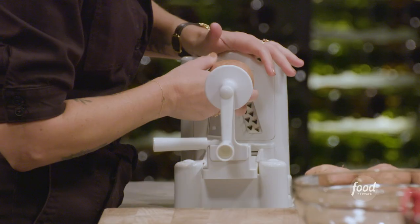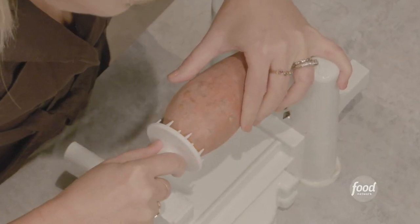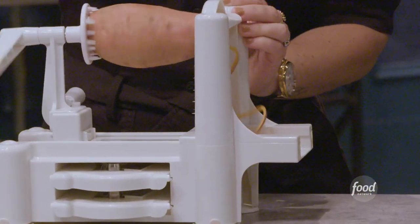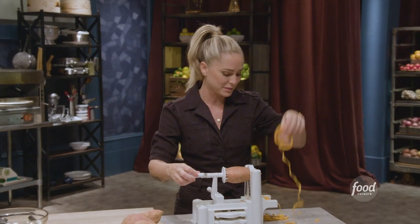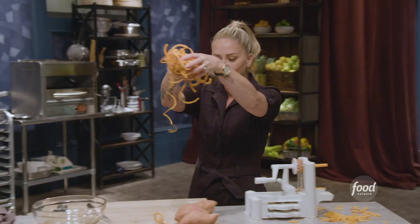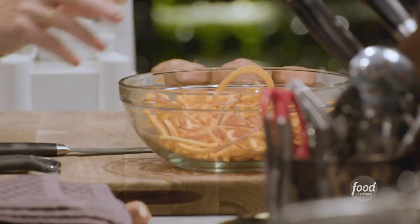I have one of these spiralizers here. I'm showing you how easily these tools can actually be used. I just have to sort of turn and I'm creating these kind of curly fries. We're getting these sort of beautiful long strings of sweet potato. I'm just gonna make enough to toss into my fryer, and then take this stack of sweet potato noodles and place them into this bowl to set aside.